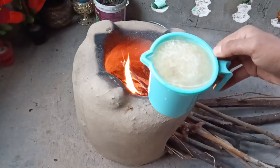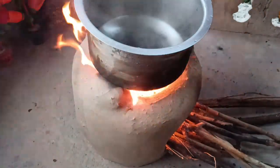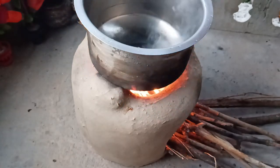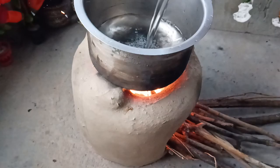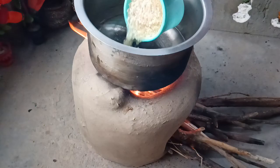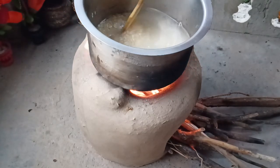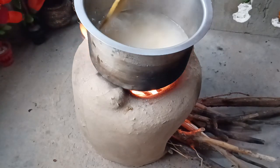I will start with the rice. I will start with the burner. This is not enough.